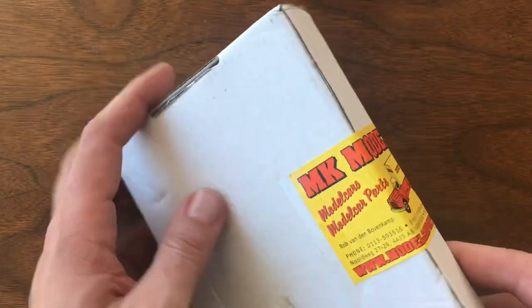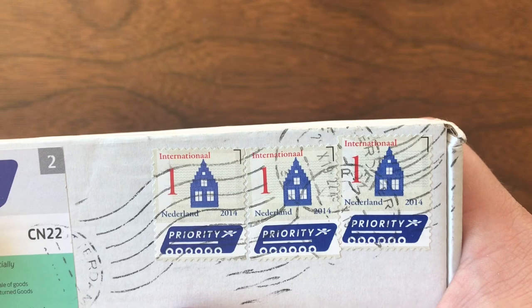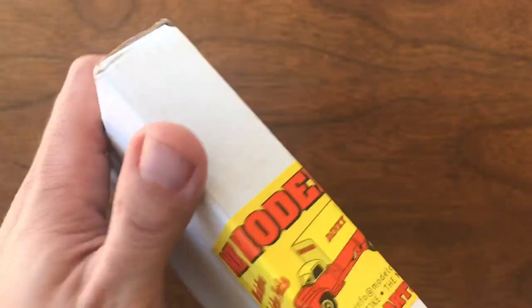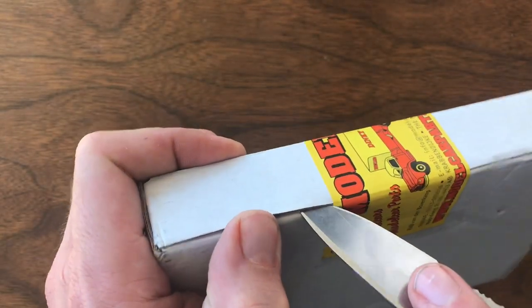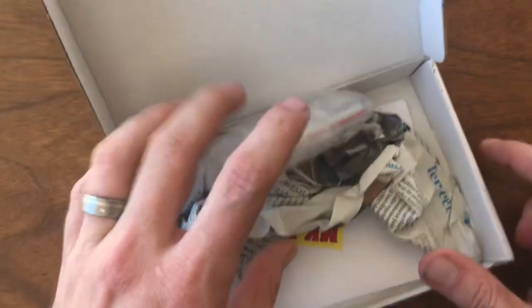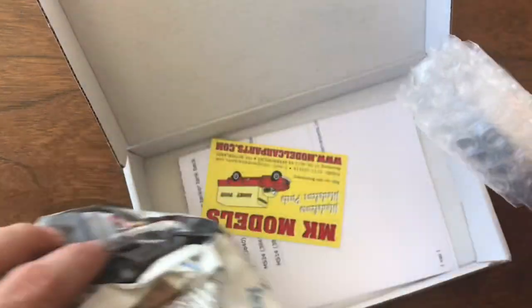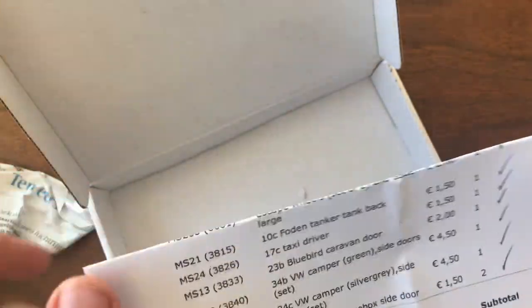This next package I'm really excited about. It came from the Netherlands — from MK Models, MK Model Car Parts. I've purchased a lot of stuff from them because their pricing is really, really reasonable. I get packages from the Netherlands in less than a week. I ordered some decals over a month ago from Black Square, and I'm still waiting for that shipment out of the UK. Really impressed with MK by comparison.